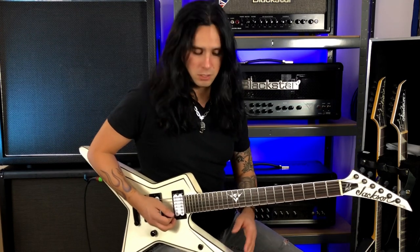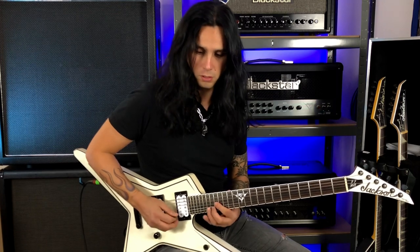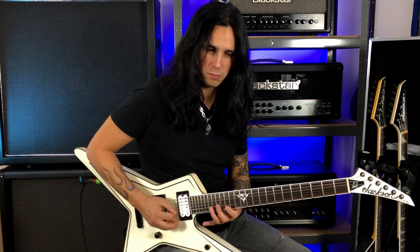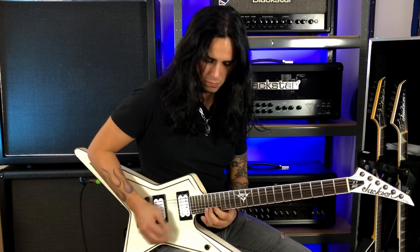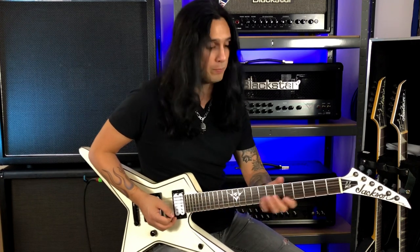I want to show you an exercise that will help you with your alternate picking. It's going to be on E minor — please note I'm tuned one whole step down. So here's the shape, you just repeat it, and you can move that up and down the scale or on any scale on other strings too. You should definitely experiment and come up with your own combinations.